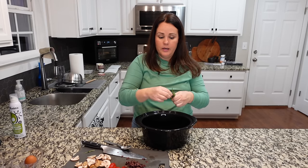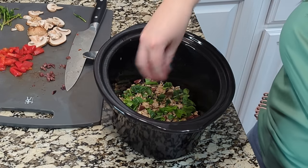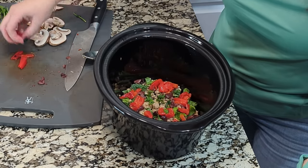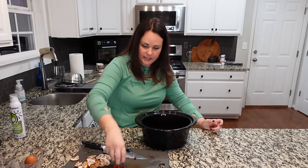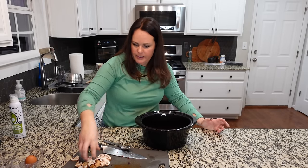You could also add spinach or kale. Sprinkle your vegetables evenly so that no matter where you cut it once it's cooked, you're going to get a bite of something good throughout.